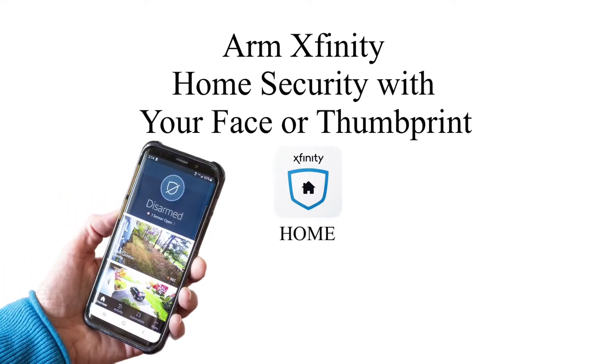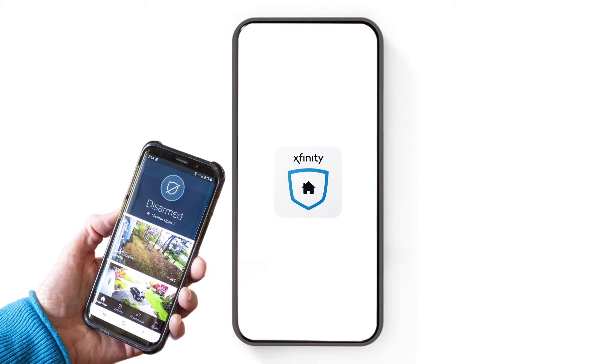In this video, I'm going to show you how to arm your Xfinity home security with your face or thumbprint. If you do not have either of these features on your phone, of course it will not work. But I'm going to give an example from an iPhone.